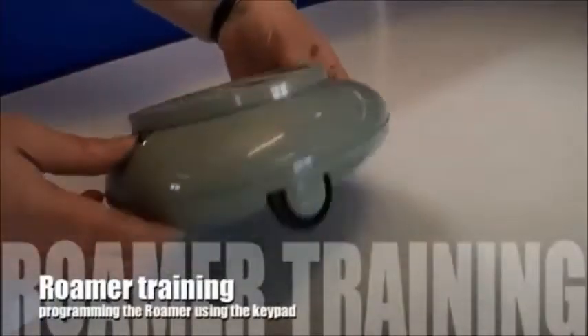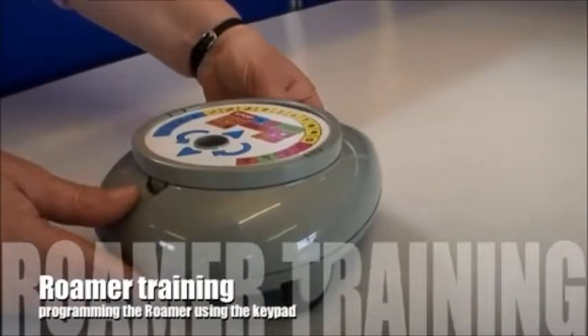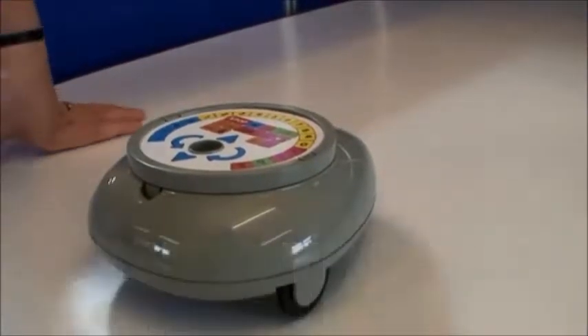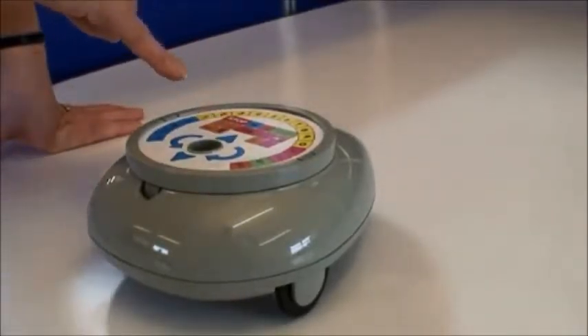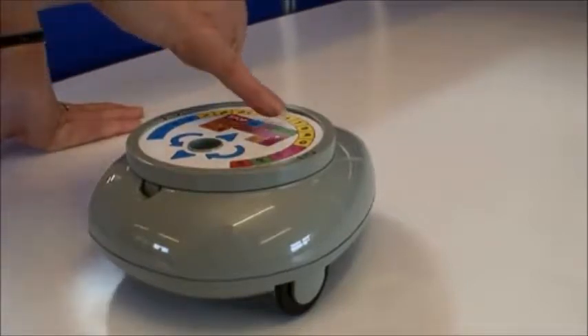To program Roma, first of all, turn it on underneath and it will let you know that it's ready. Then simply program using the arrow key and the amount you want to go, remembering the default unit is a Roma length.